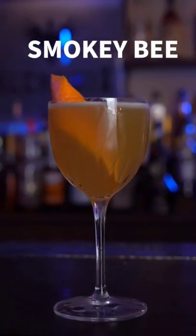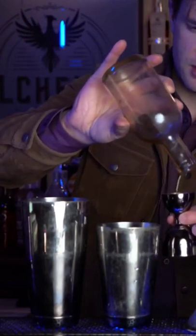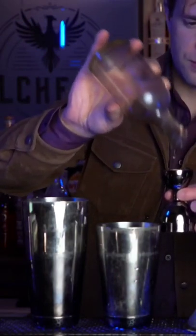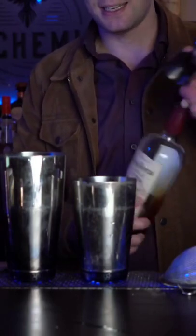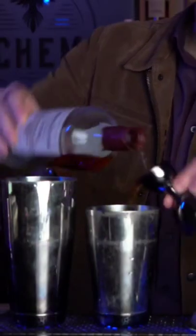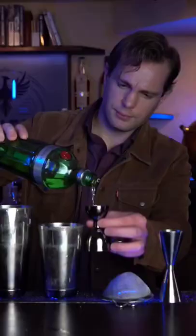This is a Smoky Bee. A simple concoction of one ounce of lemon juice, one ounce of honey syrup, and it's a twist on a Honeybee and a Bee's Knees combined. We'll also be pouring one ounce of Santa Teresa 1796 and one ounce of Tenkere 10.